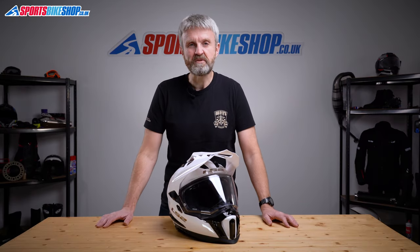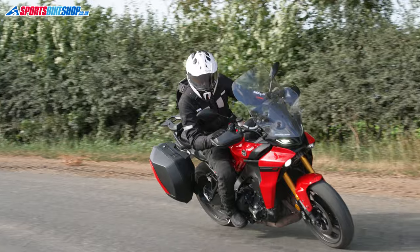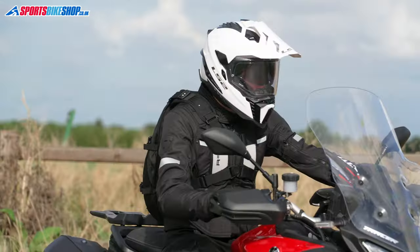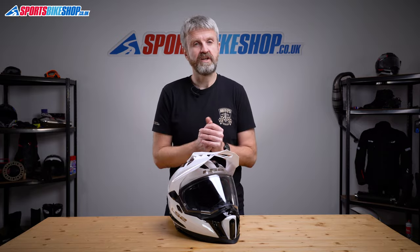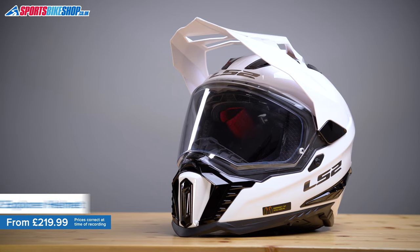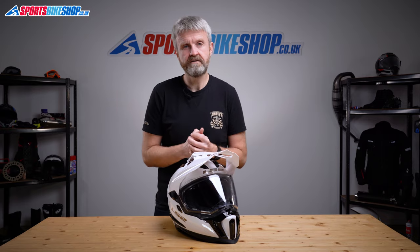Hi, I'm Tony, welcome to Sports Bike Shop's video about the LS2 Explorer helmet. This is LS2's new for 2021 adventure helmet that offers quite a high specification for the price. The LS2 Explorer's shell is made from fiberglass, and this size medium helmet weighs in on our scales at 1623 grams — a bit below average for an adventure helmet based on our research.